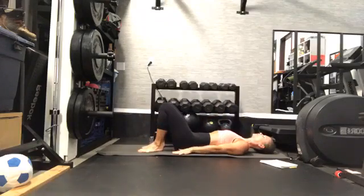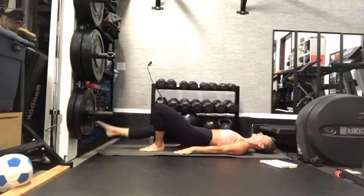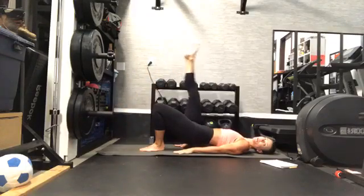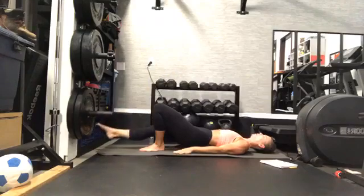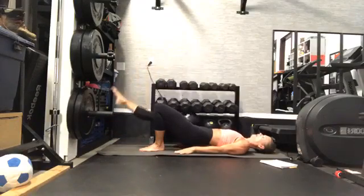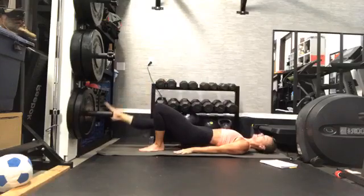Arms are nice and long by your sides. Push down into your mat for resistance. Go ahead and press up into that bridge — grounding down our right foot this time. Left leg extends high. Lower and lift, lower and lift. Keep those arms long for me. Keep pushing down into the ground with those arms and that right foot. Stay strong here.